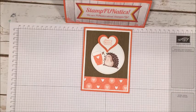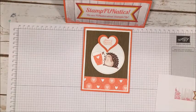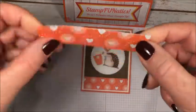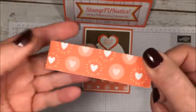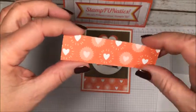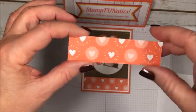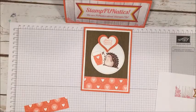We're going to use our Bubbles and Fizz designer series paper, and that's where I'm getting this cute little hearts pattern from — it's actually the Bubble and Fizz on the back. This is something you can earn free with a fifty dollar purchase of products before shipping and tax, so you can pick out a whole pack of paper.